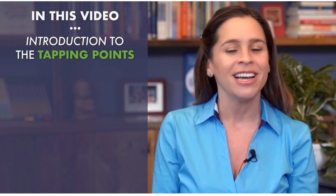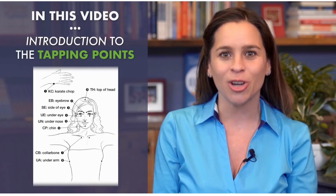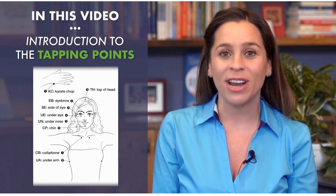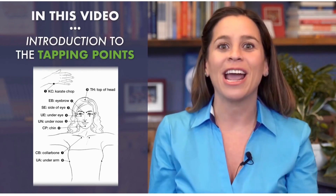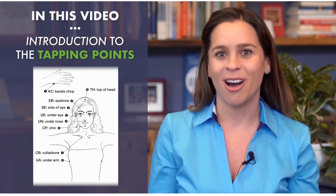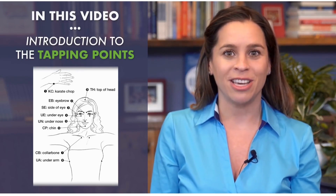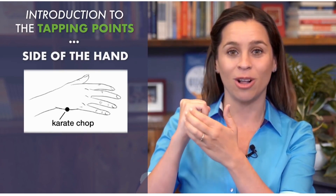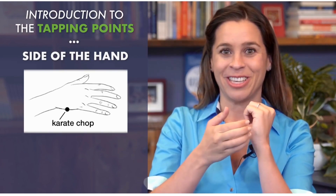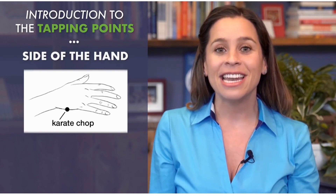Welcome to TheTappingSolution.com. I am Jessica Ortner, author of the New York Times bestseller 'The Tapping Solution for Weight Loss and Body Confidence.' In this short video I'm going to introduce you to the tapping points. Just by learning these nine points you can start your journey to relieve stress. Many of these points you may already intuitively use — a lot of times when we're feeling anxious or stressed, we put our hand on our chest.